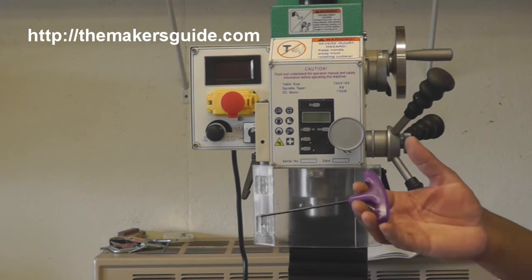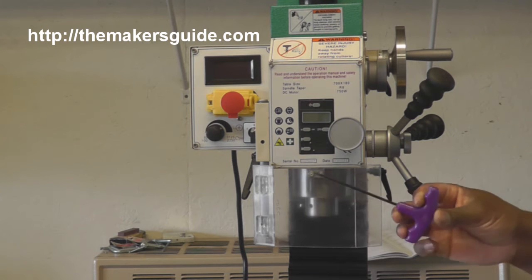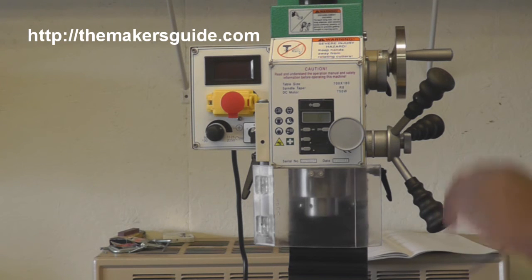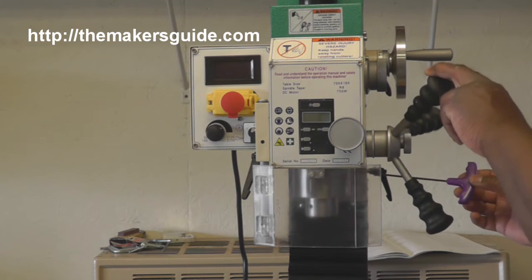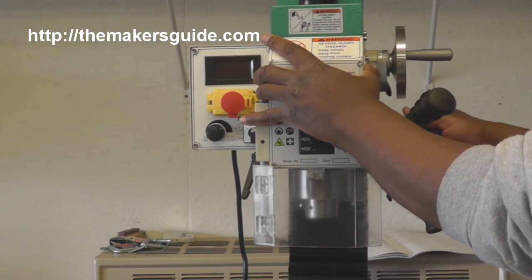It looks like it's a 3 millimeter allen wrench that you need. I got these at Harbor Freight — they're pretty cheap but they do the job. You may have to rotate the quill handle out of the way just a little bit to get in there and loosen this up.